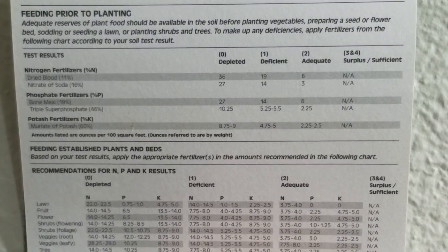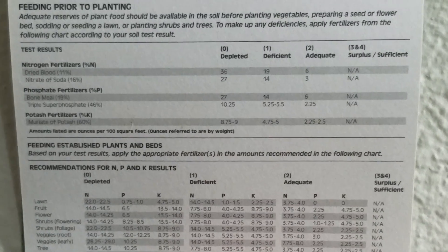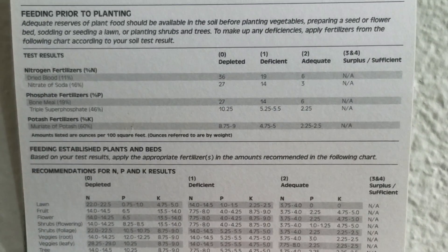Based on this information we can make a call on what amendments we need to add to our soil. Here are the Rapitest recommendations: for nitrogen, dried blood or blood meal will work, as will nitrate of soda. For phosphate, you've got bone meal as an option — a lot of people have had success with that — and triple super phosphate. For potassium, you have muriate of potash.